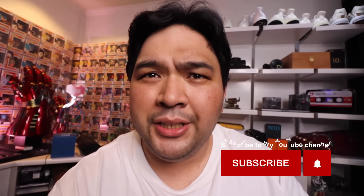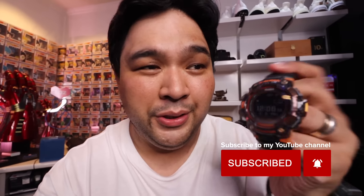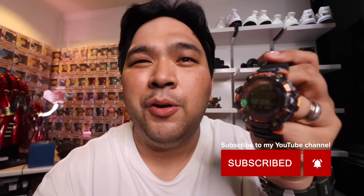Shoutout to Darwin, Daisy, Ricky, Yvette, and all the awesome people at Tokyo over at the Podium. What do you guys think of the watch? Let me know in the comments. Think of this as a quick overview — we will be doing a more comprehensive take in the next few weeks. Don't forget to comment, give this video a thumbs up, and subscribe to the channel.